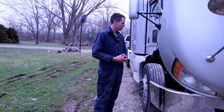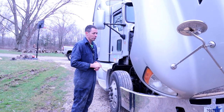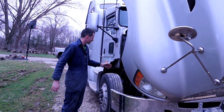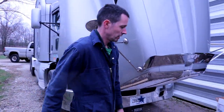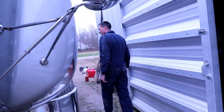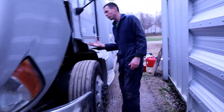Now we've got our oil filled up. We just want to make sure our filters are tight. If it's your first time, you might want to do a second check on those. Make sure your plug's in, nothing's leaking anywhere, and just do a quick little walk around. We want to start the engine up and make sure everything's working right. Check your fuel filters and make sure there's nothing visible leaking.